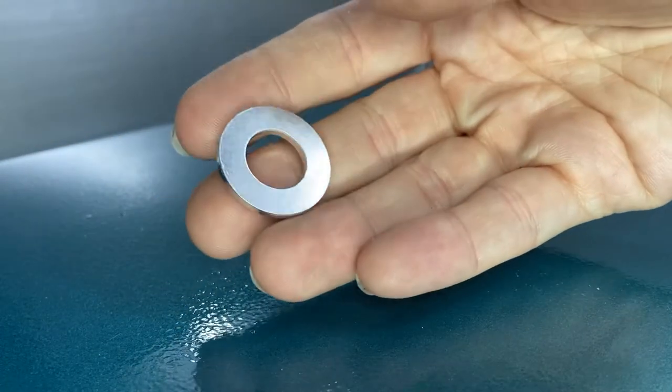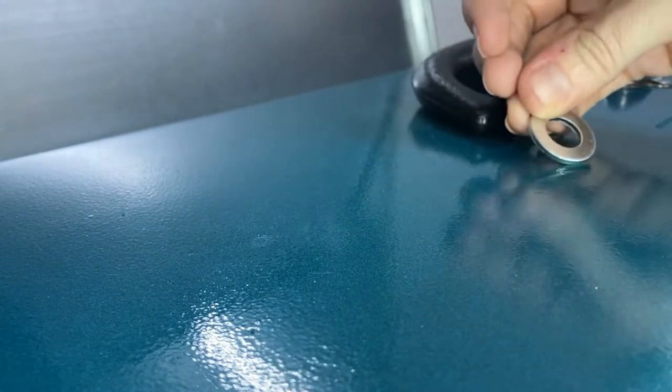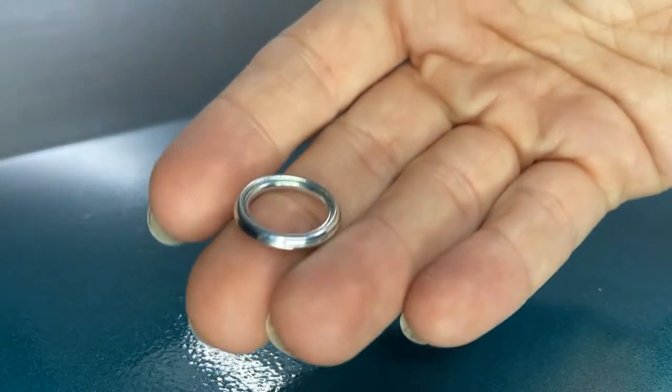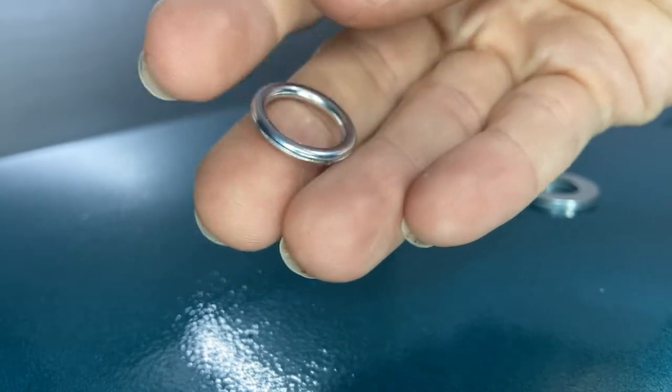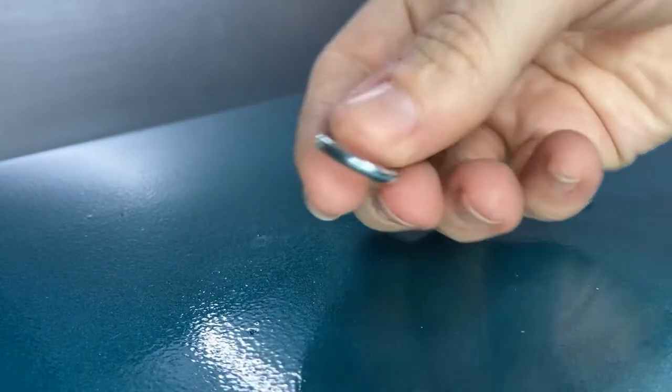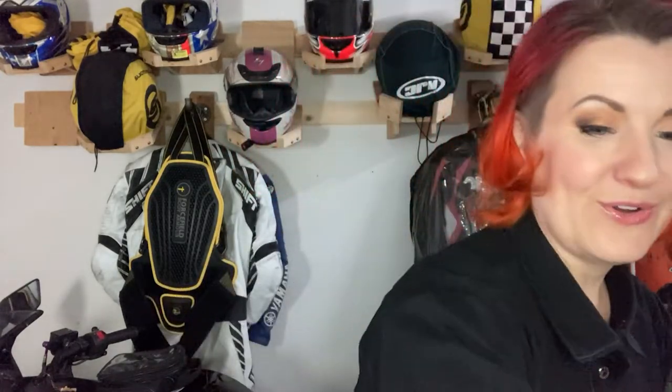Here's the Kawasaki washer — it has a basic washer look, I believe it's aluminum. And this is the Yamaha crush washer — it's more round, kind of like a donut with a couple of layers. They both do the same job; you just want to make sure you're getting the right size for your bike. You can look up your OEM parts, or ask at the store. Hopefully with this checklist you can get everything in one trip and be ready to go.